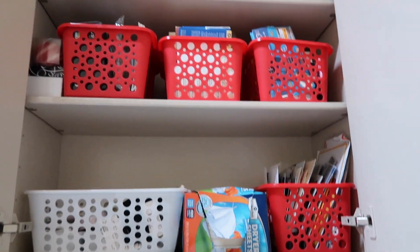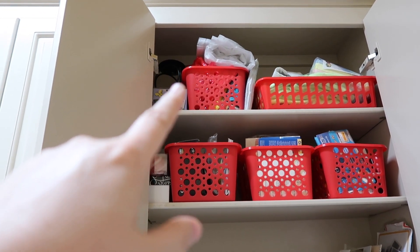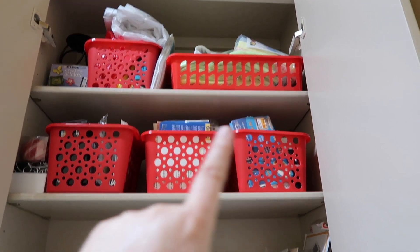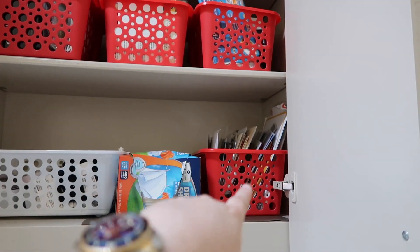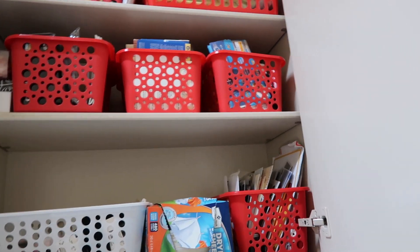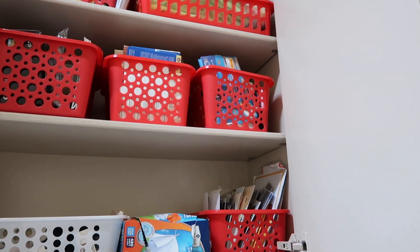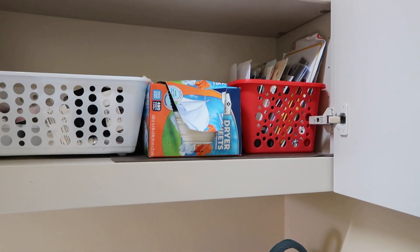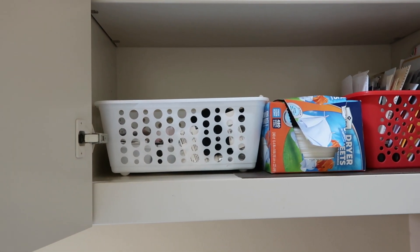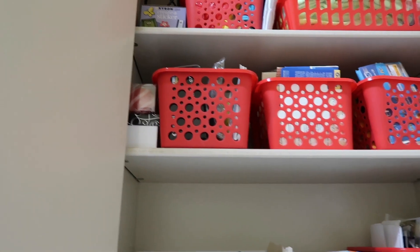The last cabinet has lots of baskets. On the very top are rain ponchos, then a basket with extra mop pads for cleaning, and then several baskets with our college photos — mine and my husband's — that I still need to sort through eventually. There are also dryer sheets, sewing supplies, and a basket with my camera equipment.